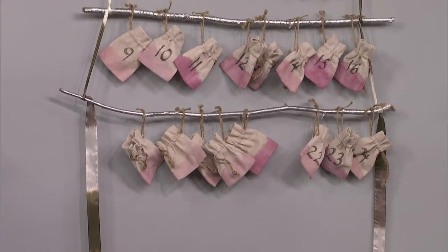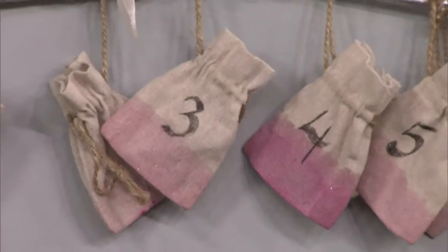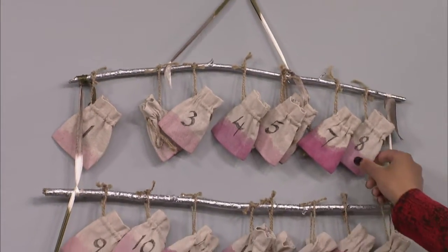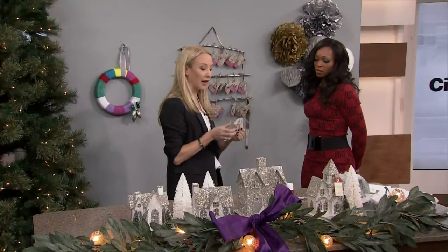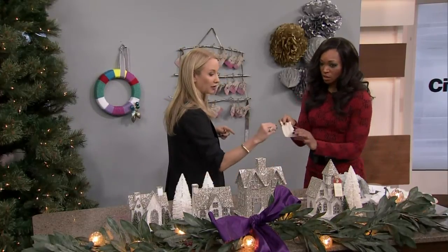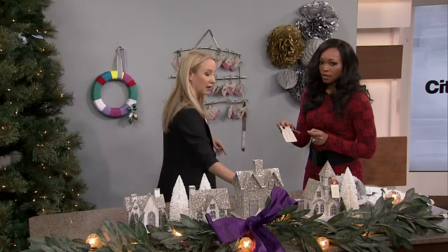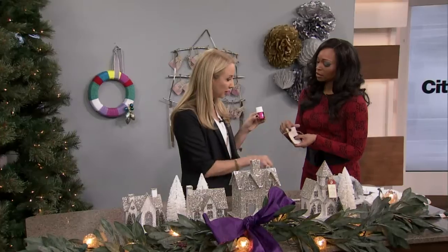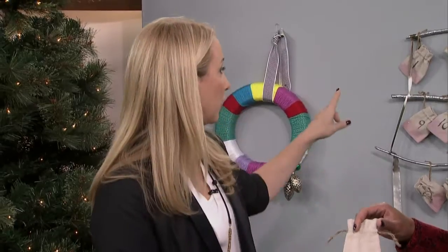This one is actually made out of branches found basically in your yard — they're spray painted silver, so it's got a little bit of sparkle. Then we found these little linen baggies from Creative Bag with a little drawstring on them. All you do is dip dye them using a fabric dye. Add a little bit of water to dilute it and just dip the bottom — that's how you get this effect.